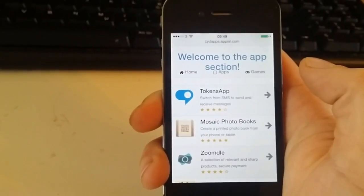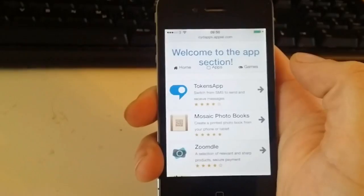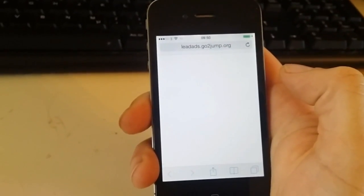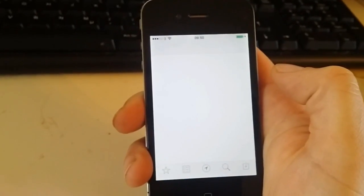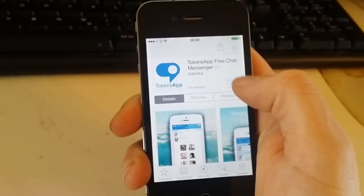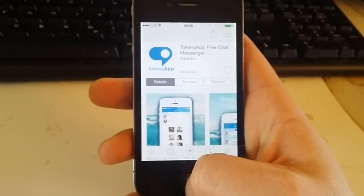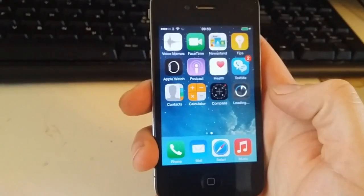Most of the time it works right away. Sometimes you have to try several different apps before you get it to work. The Taiji team upload apps all the time, so just keep on trying. Let's just pick an application — anyone. And install.